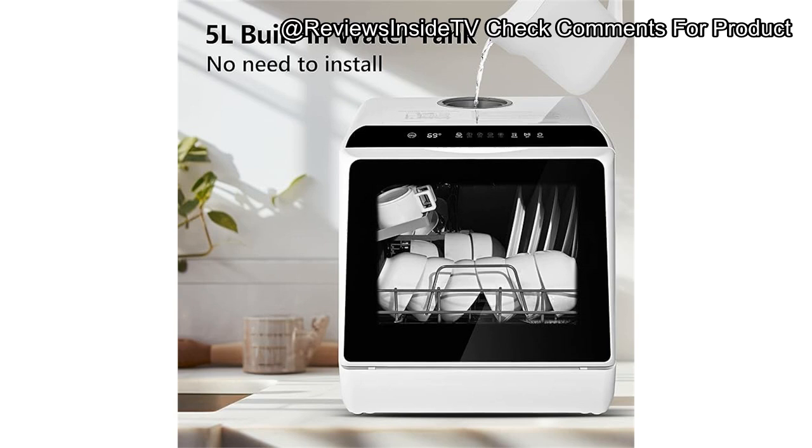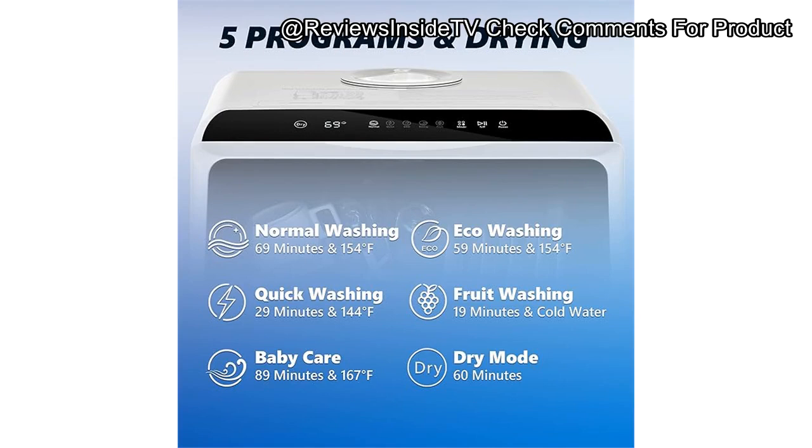In terms of performance, the normal cycle works efficiently for everyday dishes, while the ECO mode is great for those looking to save on water and energy. One of my favorite features is the baby care cycle, which uses high temperatures of up to 167 degrees Fahrenheit for maximum sanitization, ideal for parents looking to keep baby items germ-free. Additionally, the drying mode operates for a full hour, ensuring dishes come out dry without water spots.